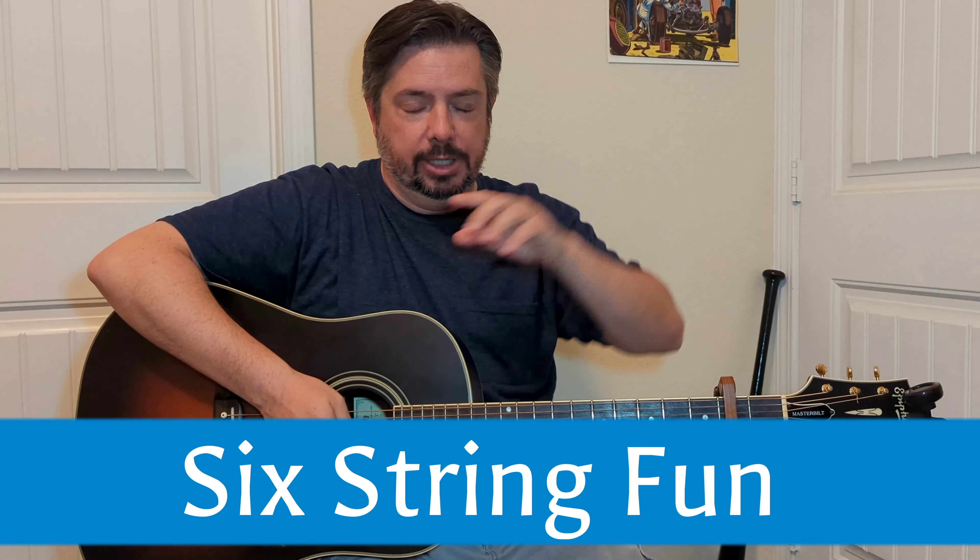I'm not going to sing it for you, it's not going to happen. Welcome to Six String Fun, I'm Richie. This is Six String Fun.